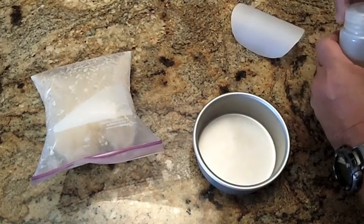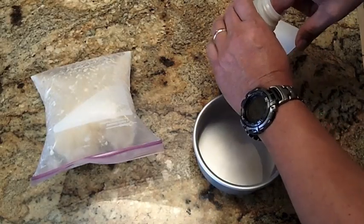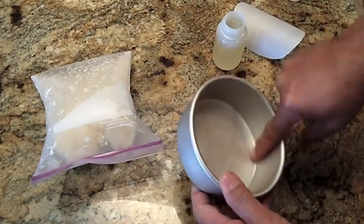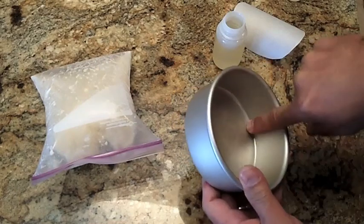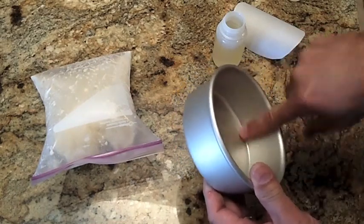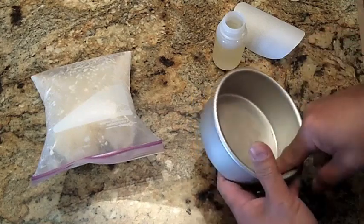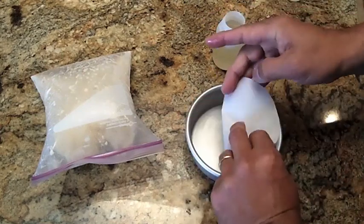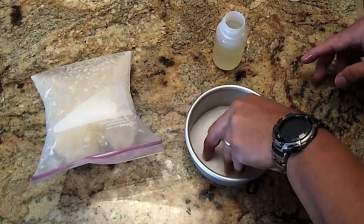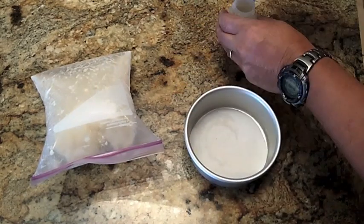I always oil the pan — vegetable oil. This is a five-inch Fat Daddy oil pan. I make sure I oil the sides really well. The bottom I oil just a little bit because I'm going to use parchment paper anyway. Parchment paper makes it easier to get out because once the bread's cooked you can just run a knife around the sides and it'll just pop out.